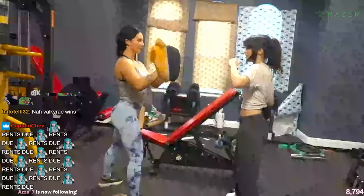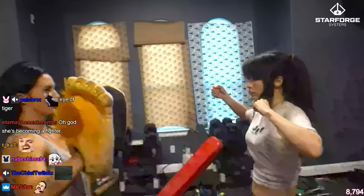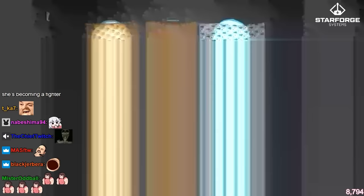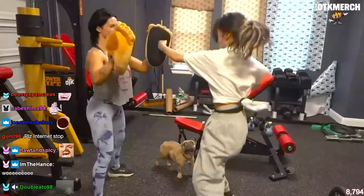Boxing combo instruction: jab across, jab across — a little higher, turn your knee in. Then hooks: hook, the other side, hook, the other side. Go, go, go — faster, faster, faster.